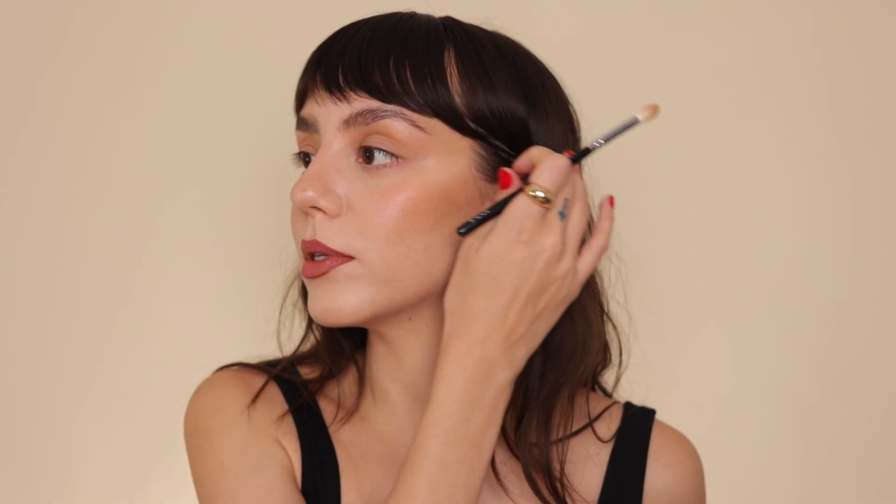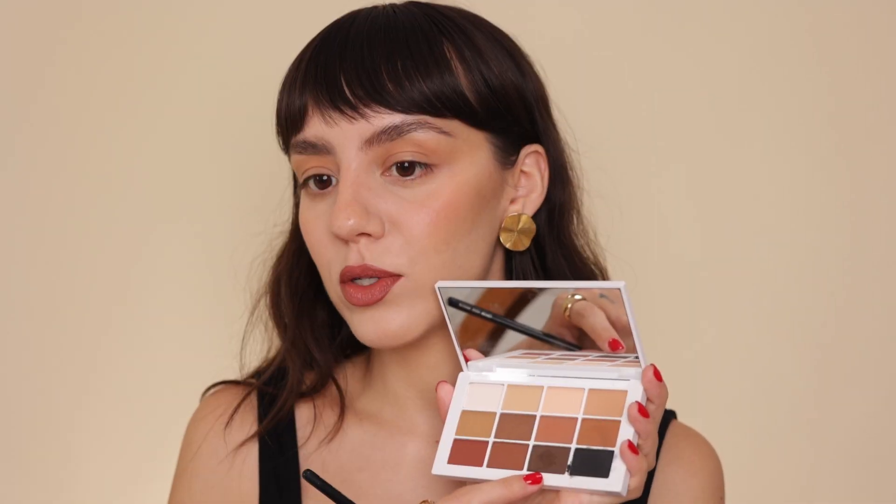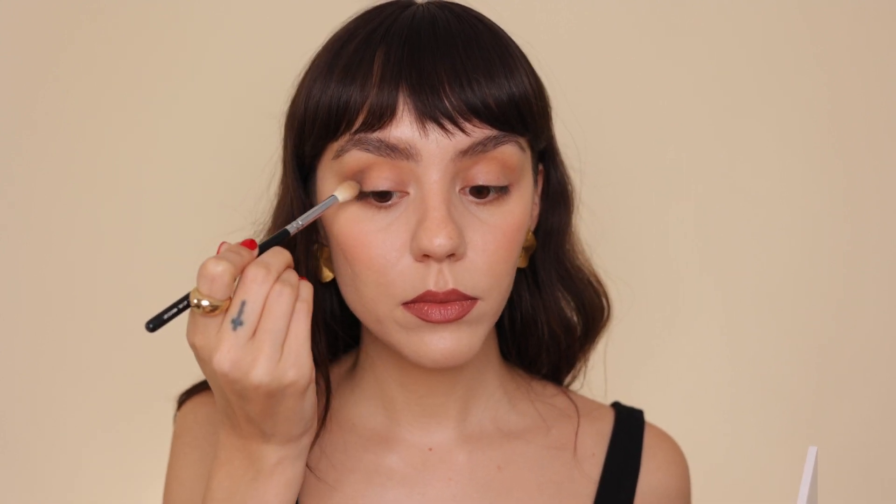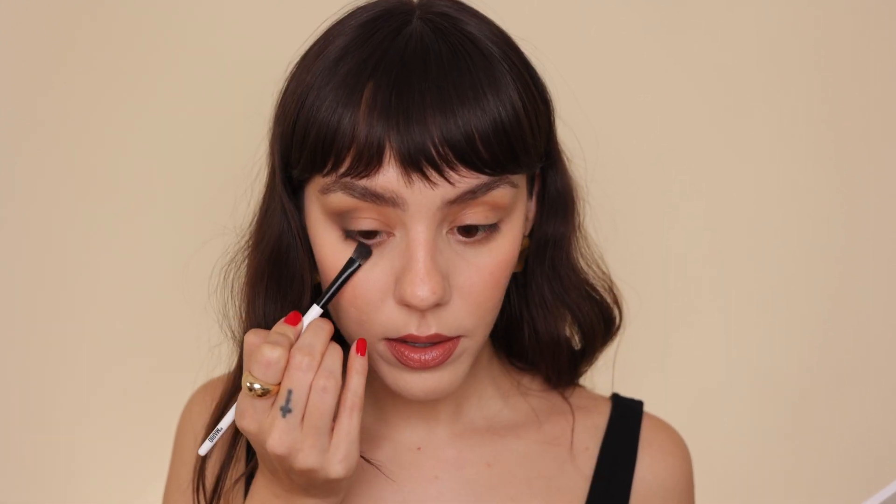Now I'm gonna start building the halo eye using that shade right there. I'm using a denser brush — this one's from Makeup by Mario, it's the E4. I'm building the outer and inner corners of my eyes, starting by putting it here and dragging it in a little bit in a C shape. Then I go back with the blending brush to blend it out — you're just gonna build it up and blend a lot. For the halo eye effect, you leave that center part of the eye without any color.